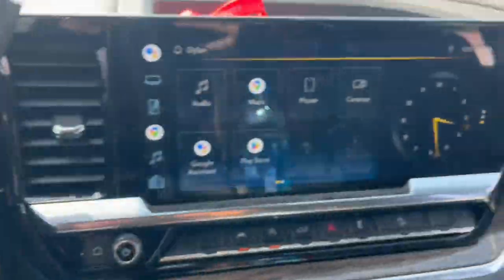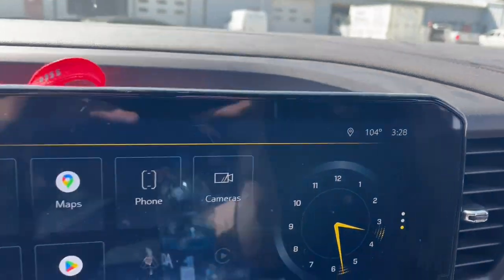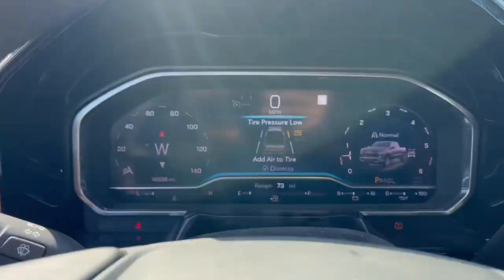I said it was hot in the last couple of videos but today I'm not lying - 104 degrees, feels like 110. I gotta get some air - need some air in the tire and some air in my lungs.